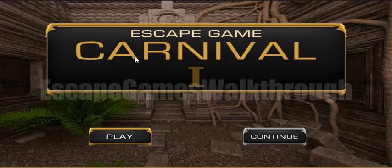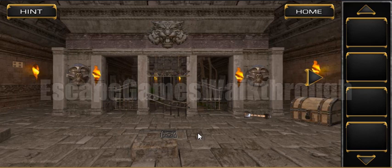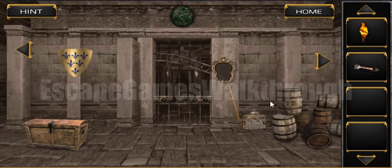Let's play Escape Game Carnival Level 1 from Escape Game Studio. Let's start. Here's a sword handle and also here's a burning torch. Let's go to the next screen.